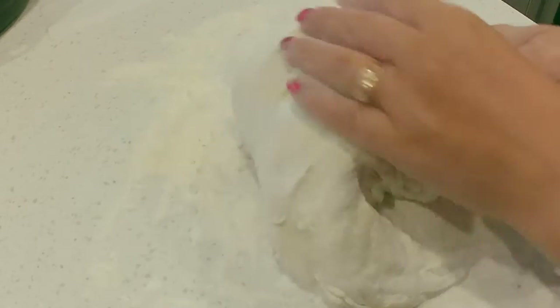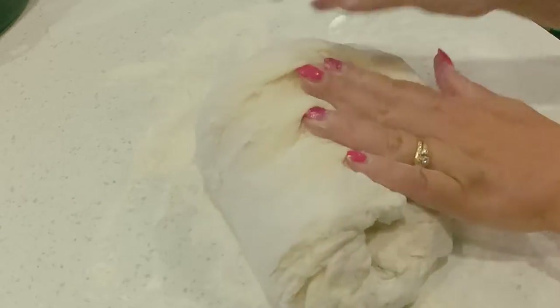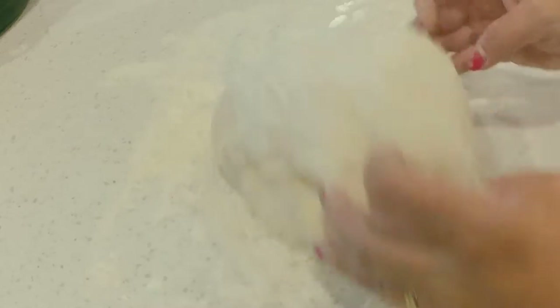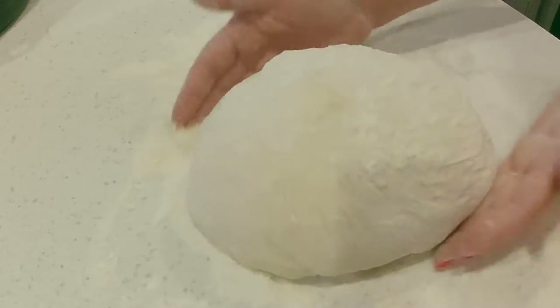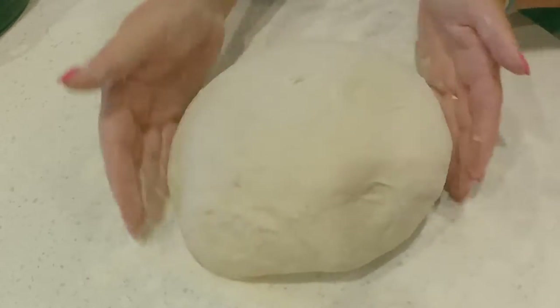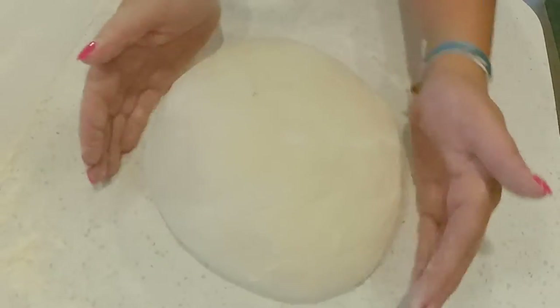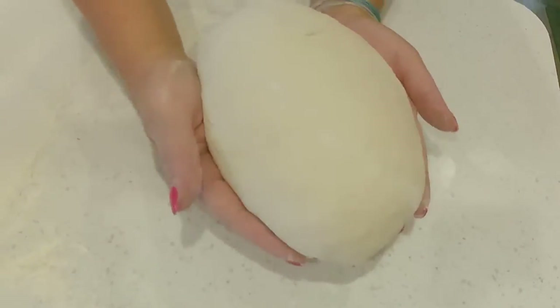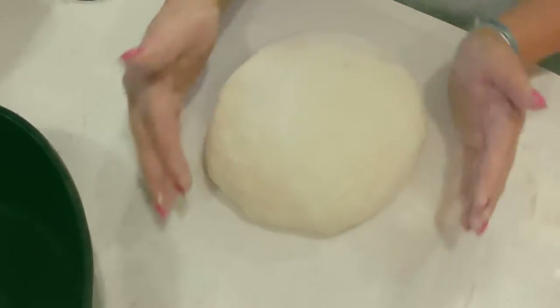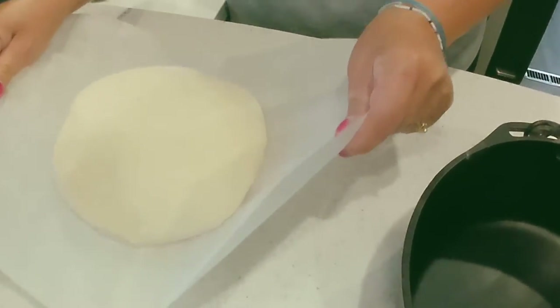Shape the dough into a ball — you can get creative here by adding some slits in the top with a razor blade, or you can sprinkle some seeds or oats or whatever you want to do. Transfer the ball to a piece of parchment and use the parchment to transfer the dough to your Dutch oven.